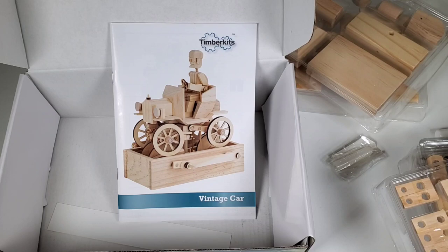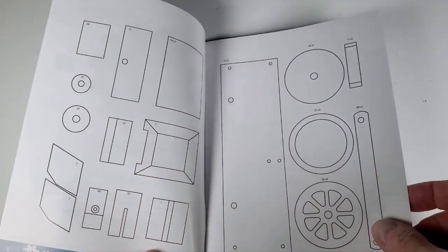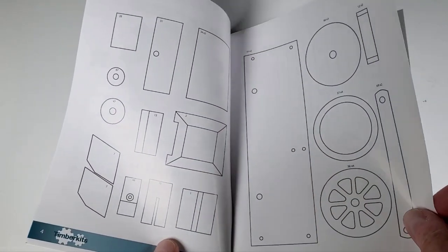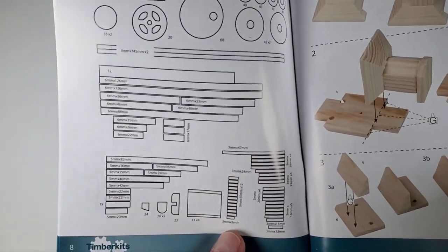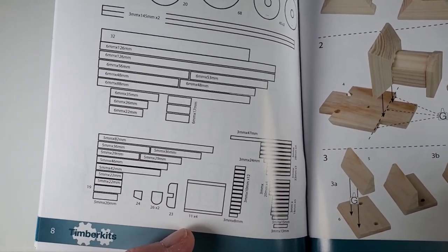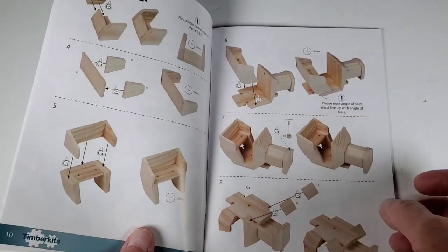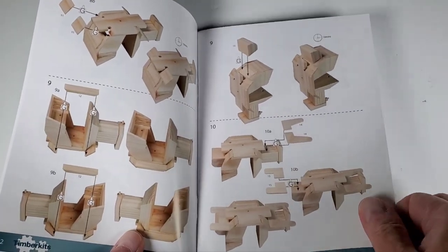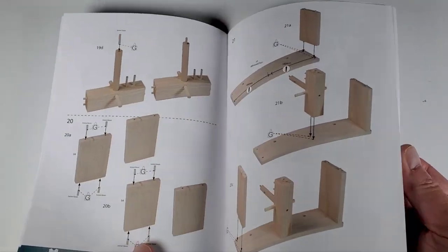So let's take a look at the instructions real quick. They do have the glossary here for parts, which is great — they're numbered and everything so you know which one you're reaching for. And these are always handy right here because sometimes you can't tell one dowel from another. These are to scale, so you can just put it right up to that part and you'll know you're using the right one, which is very cool. This is one of those old style cars, which I love — they had a lot of style to them.